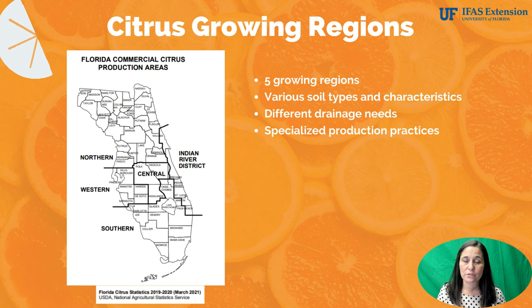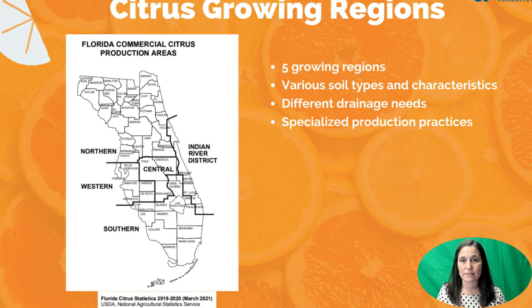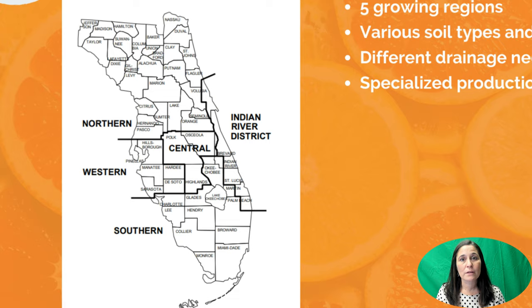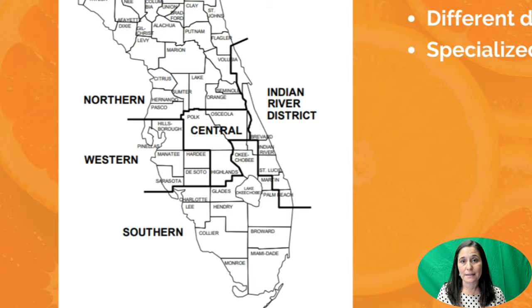Different types of fruit are grown in the different regions. For example, the Indian River District grows the majority of our grapefruit here in the state of Florida. The other growing regions consist mainly of juice oranges, but there are some fresh and we also do grow grapefruit in other parts of the state. The western region, where my counties are, has flatwood soil which generally is not very well drained and requires some artificial draining techniques, which is very different from the central growing region which is on the ridge of Florida and has deep sandy soils.